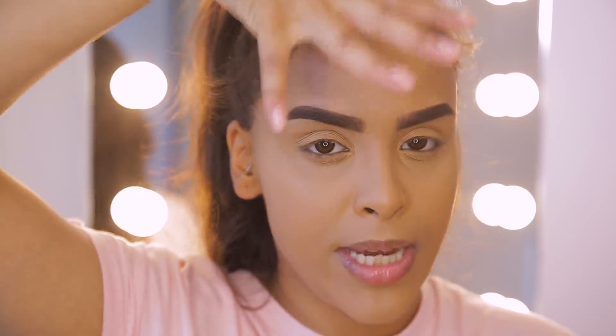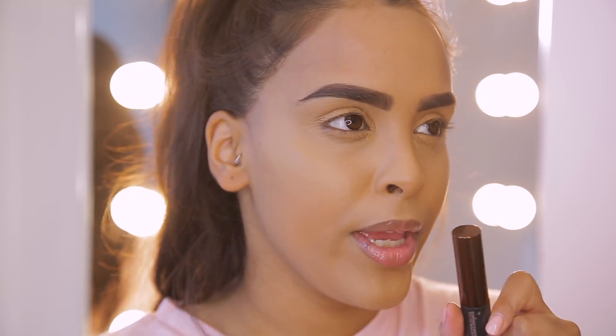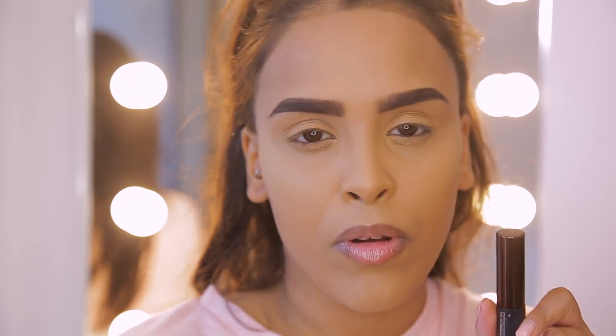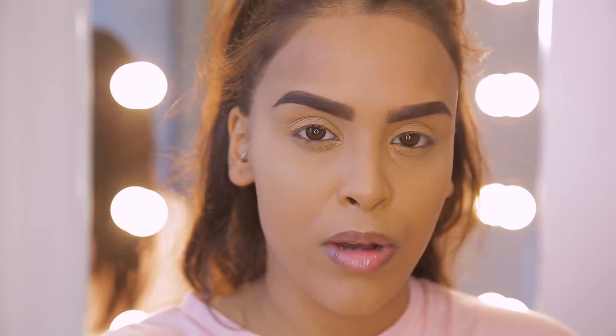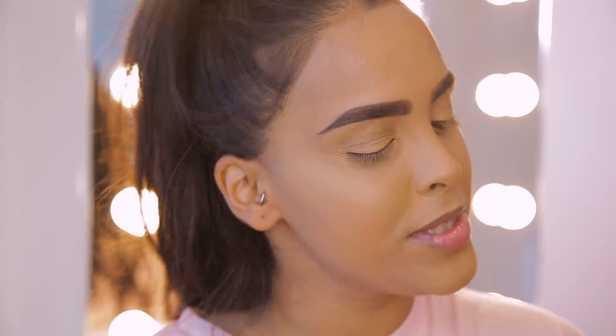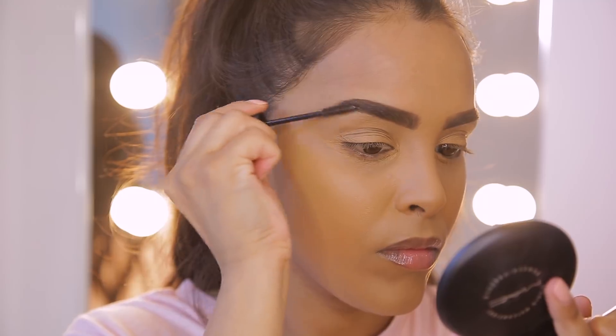A quick tip for those of you who sweat from the forehead area — the sweat can come down and disrupt your eyebrows. A great trick is to use a brow tint. I use the Maybelline Tattoo Brow long-lasting tint in Dark Brown. I tend to do this when I'm going without makeup for a while, like on holiday. With a tint, your brows look very natural but give the appearance of full brows.